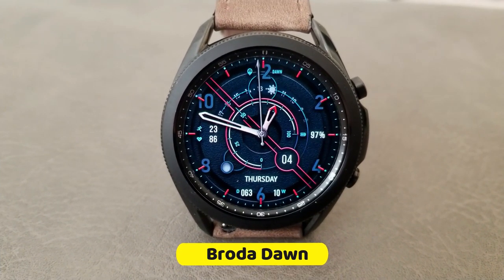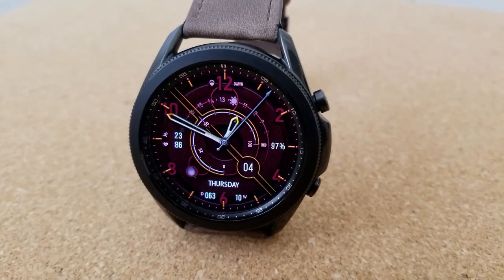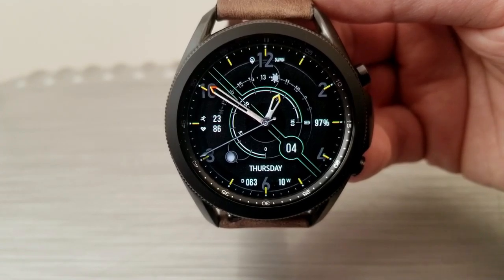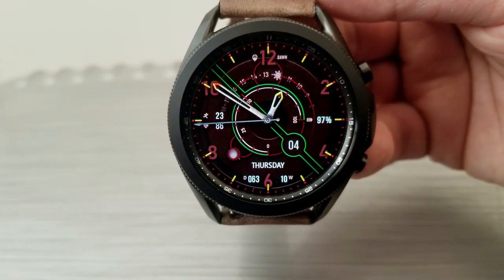This one is from the very popular developer Broda, who always seems to come up with unique and I would even say artistic designs for his watch faces. This one was released back in October as a paid version, but you're going to be able to get it for free now — at least until tomorrow.